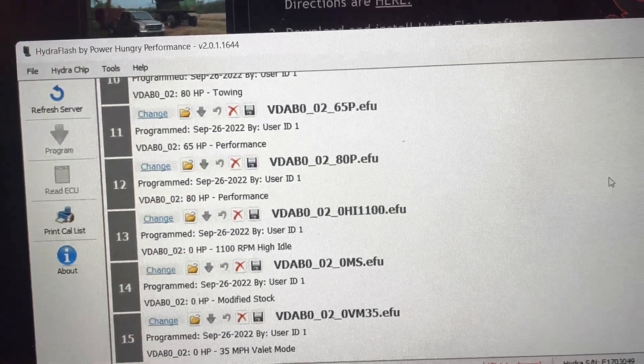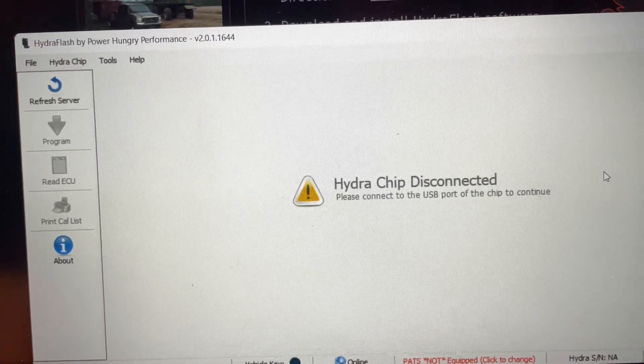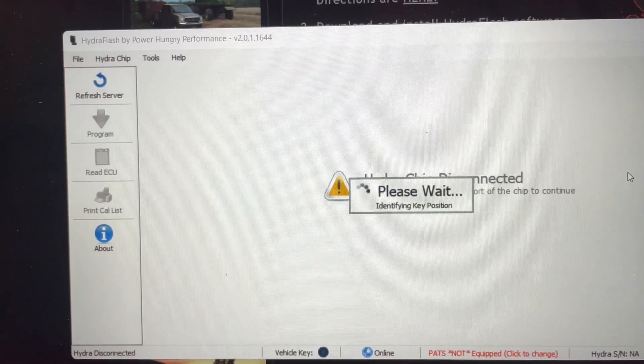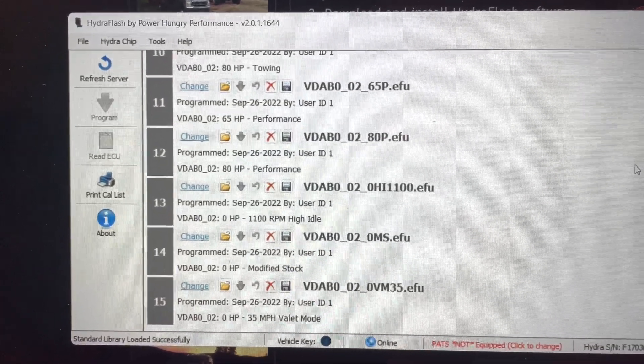Download is complete. They say to unplug the USB — it says disconnected — then plug it back in and make sure all the tunes are still there. If they are still there then the chip has been successfully programmed, which it is.